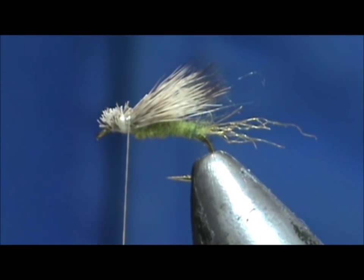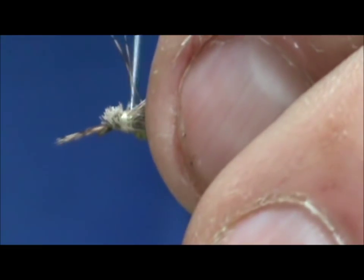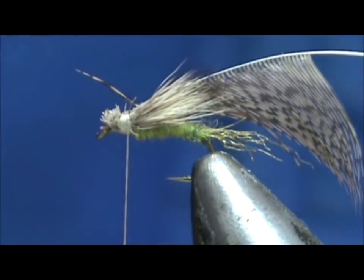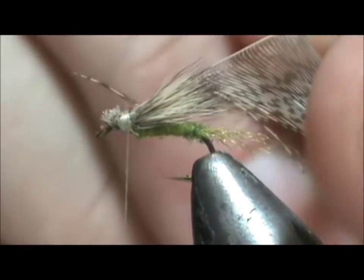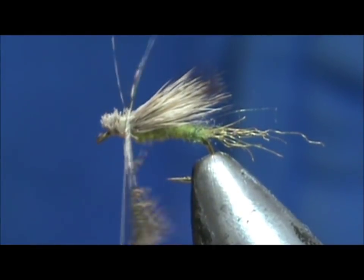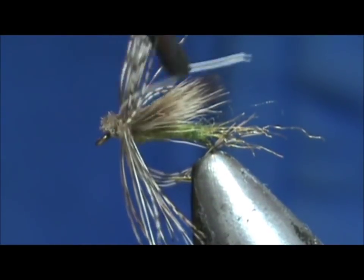Going to take my hackle pliers and put them right on the tip — that will make it easier to stroke them towards the rear and get them out of the way for tying in. Go ahead and remove that tip section, and then we're going to wrap this hackle. When we wrap it, you can see they're going to be going towards the rear — that natural curve of them is going to be going more towards the rear. A few wraps and we're going to tie that down.